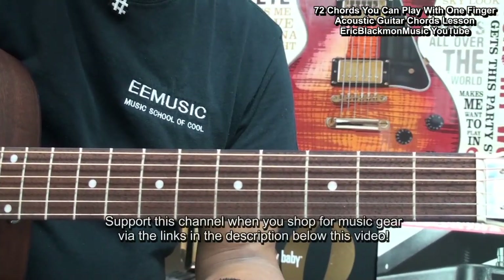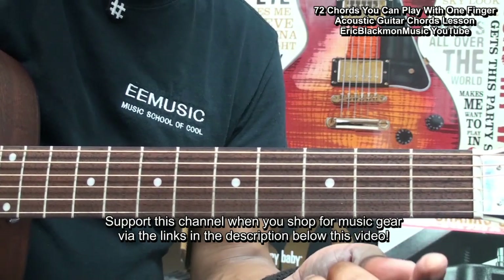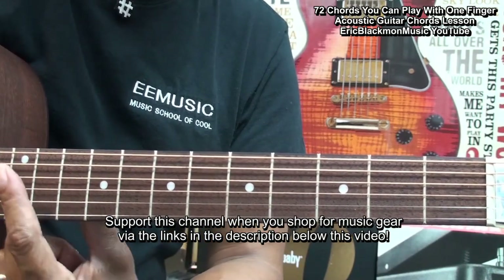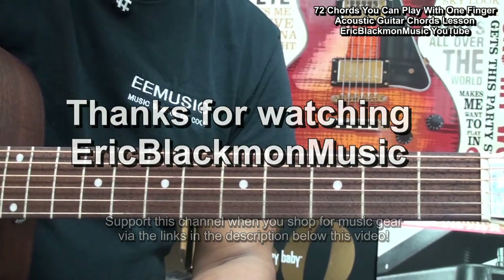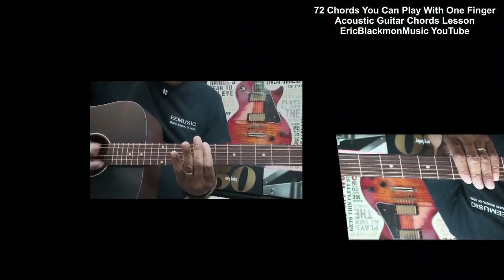Alright, my friends. There are 72 chords that you can play with one finger, starting at the open fret and moving all the way up to the 12th fret where the chords start all over again. Thanks for stopping by, and have a great day.